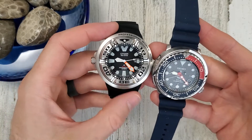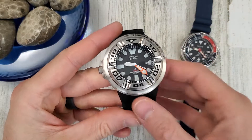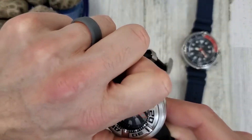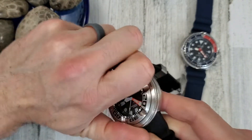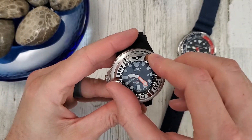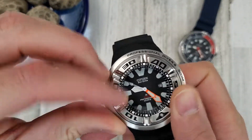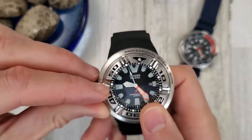The dial looks really small on the Ecozilla because of the bezel size and case. I've been told this ring comes off — I purchased it used and haven't been able to turn it. The bezel is a little difficult to access but you can turn it with one finger. It's probably the loudest bezel I've ever had on a watch.